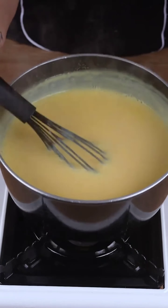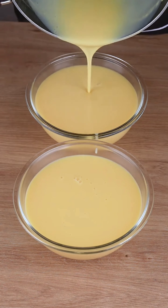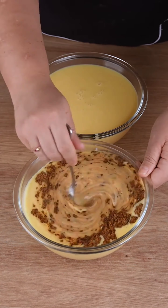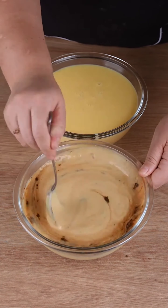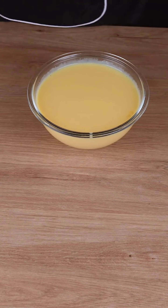This is the right consistency. Now divide this mixture into 2 equal parts. In one of them, add 1 tablespoon of instant coffee, mix until dissolved, and set aside.